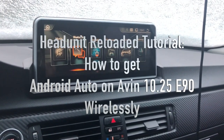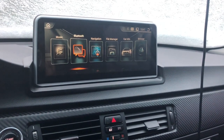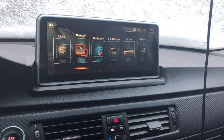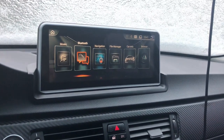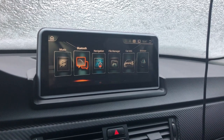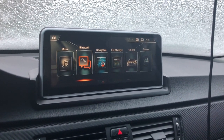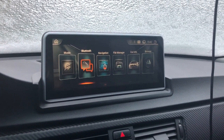Hey guys, a handful of people have been asking how you set up the Head Unit Reloaded program to work with this Avon 10-and-a-quarter inch head unit, so I thought I'd do a quick video. I just switched to the iPhone X, so this will be the last day I have with my Note 8 because I'm selling it — figured I'd film a quick video before I got rid of it.